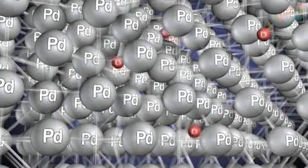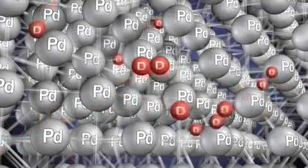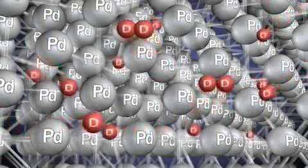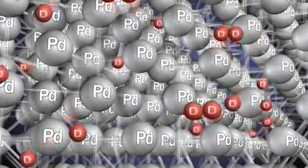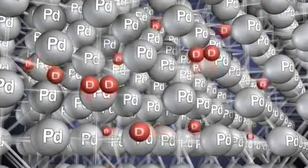Some deuterium atoms work their way into the lattice by popping through the interatomic sites within it. Other deuterium atoms bump into each other along the surface of the palladium cathode and form a D2 molecule that is too big to enter the lattice. These D2 molecules cluster to form bubbles that rise up in the electrolyte solution.